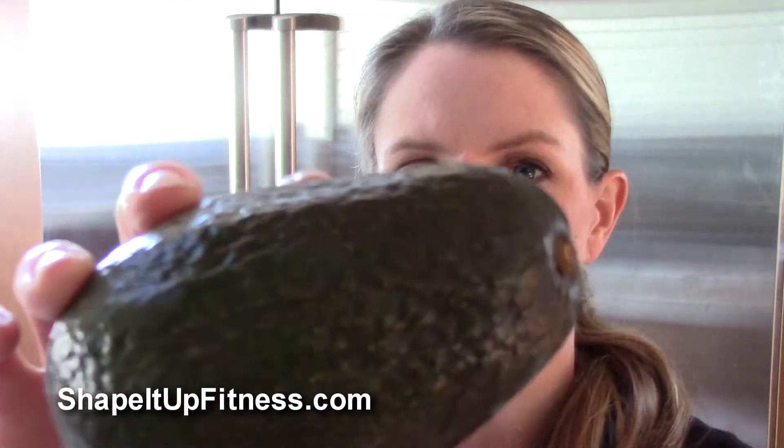When I get avocados, of course these are ripe — these are ready to cut. I just got these two days ago and they were very bright green. Now they're almost a dark olive-y color. I wouldn't say black, but you want to wait until they're a little squishy on the outside.